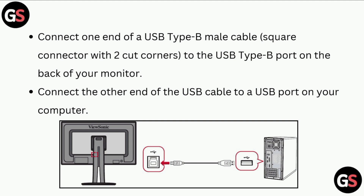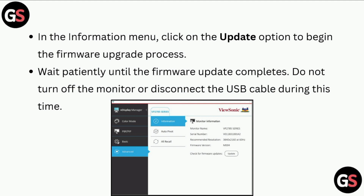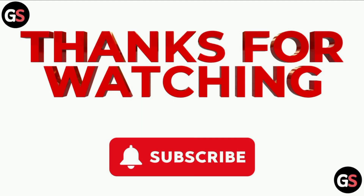In the information menu, click on the update option to begin the firmware upgrade process. Wait patiently until the firmware update completes. Do not turn off the monitor or disconnect the USB cable during this time.